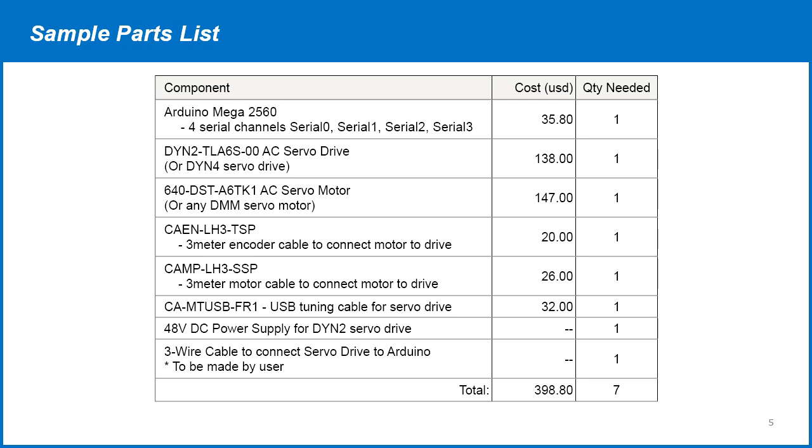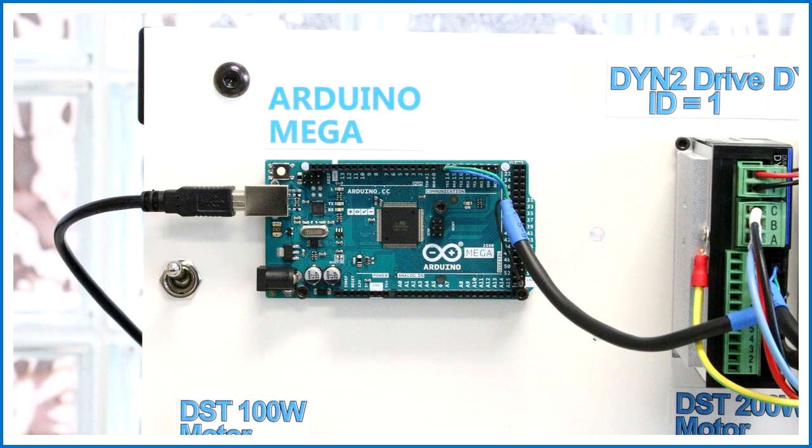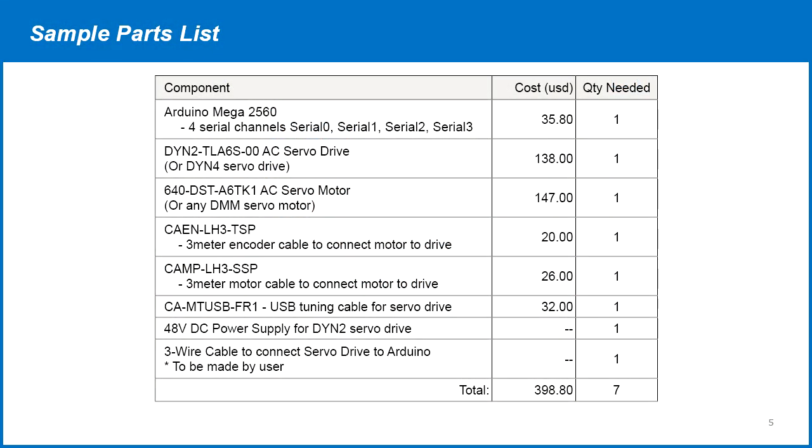This is a basic minimum parts list to implement the system. For the Arduino board, we strongly recommend using the Arduino MEGA since it has multiple serial ports with 5 volt logic. Multiple serial ports allow us to communicate with the drive while still being able to write to the Arduino serial monitor. The serial monitor is essential for debugging and testing. We recommend starting with the DYN2 servo drive, a 400 watt motor, and a set of cables for communication. The DYN2 servo drive will also need a DC power supply — 48 volts DC is most commonly used. The user also needs to make a three-wire cable to connect from the Arduino to the servo drive.